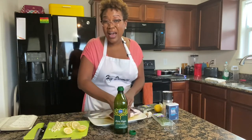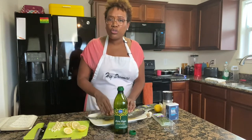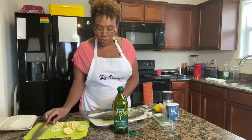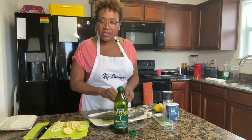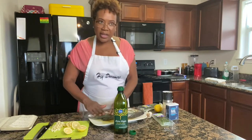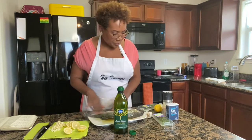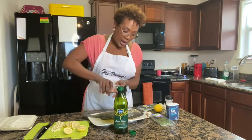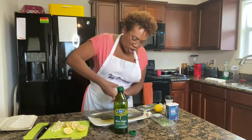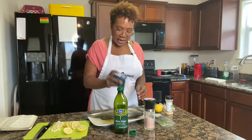The first time I got this fish it wasn't scored, so I had to score it myself — it's rather easy. You want to make sure you have a sharp knife. Do not use a serrated knife because then you'll tear the skin and make jagged cuts, which creates a presentation that isn't pleasing to the eye. After scoring, we're going to salt it, pepper it, and put garlic powder on it — generously on the outside and the inside.